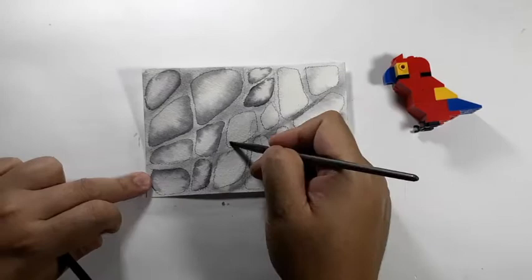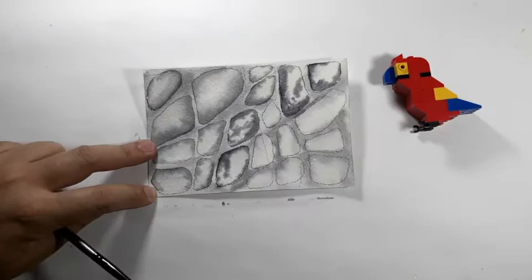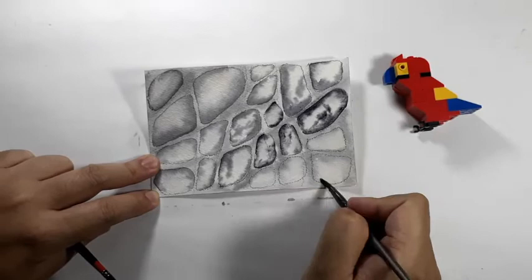As you move along, just repeat that same pattern and since this is stone, you would like to change some of the patterns a bit. You can add some colors in the middle — you don't have to keep them all white like in the first few stones. Just keep on doing it for the remaining stones.